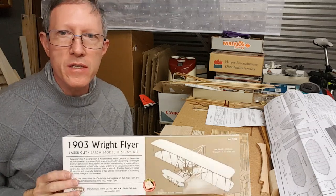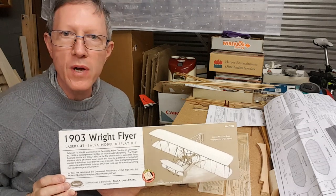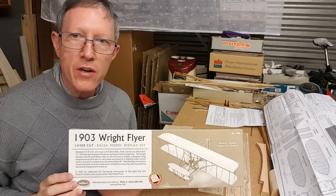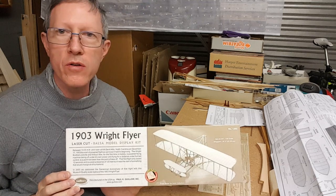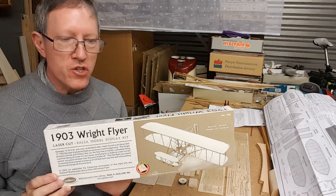A second look at this Gillows Wright Flyer. I've packed it all out, been looking it over, and I'll show you the full contents and what we get on the printed sheets.